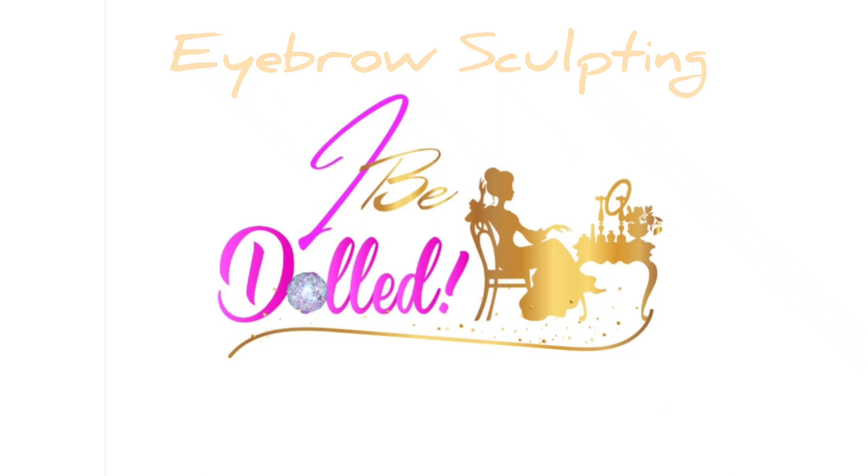Hey, thanks for stopping by my channel today. I want to welcome you here. If this is your very first time, welcome back if you are returning. Today I have an easy eyebrow sculpting tutorial for you. This is a step-by-step tutorial on how I create and sculpt out my eyebrows. In order to get your brows perfected, you're going to have to know what you need for your brows because everybody's eyebrows are not the same. So if you're interested in seeing how I create my brows, then I suggest you keep on watching.